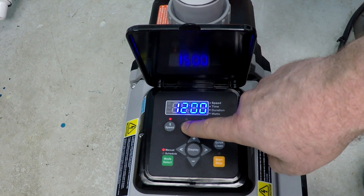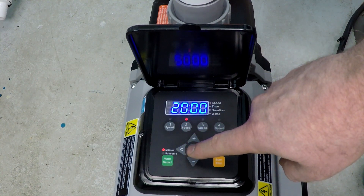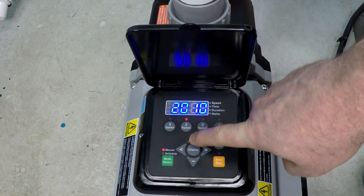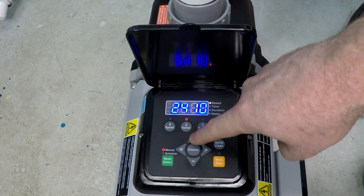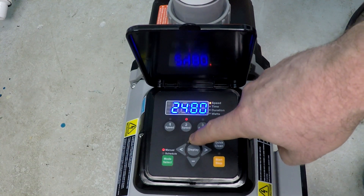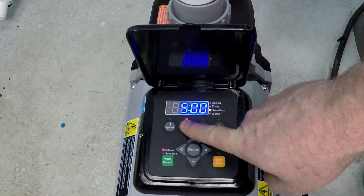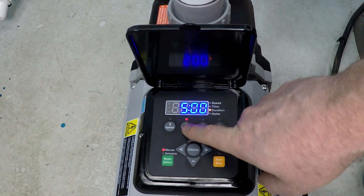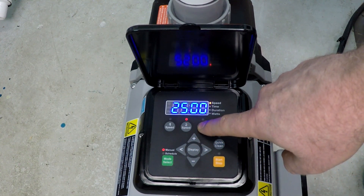Now let's move to speed two. Eight hours after the 1200 RPM program starts, we'll begin the next speed — that's going to be 2500 RPM for five hours.